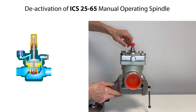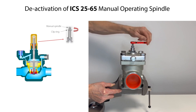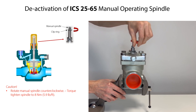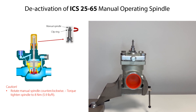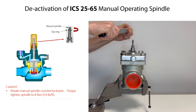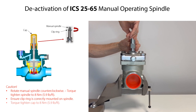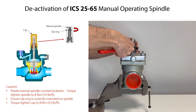After drainage of any remaining refrigerant from the valve and pilot valves, deactivate the manual operating spindle. Therefore, carefully rotate the manual operating spindle counterclockwise. Keep rotating the spindle until the spindle has reached the top point. Then further carefully rotate the spindle and torque tighten it to the specified torque. Ensure that the clip ring is not damaged and that it is correctly mounted on the spindle. Finally, mount the cap on the spindle, rotate it clockwise and torque tighten it to the specified torque.